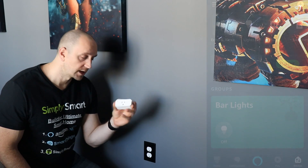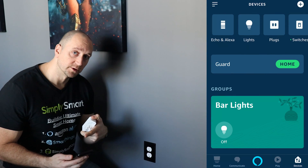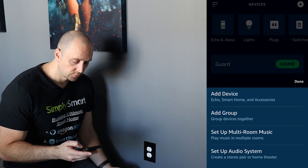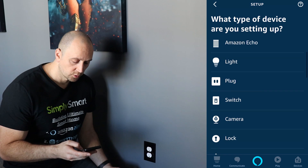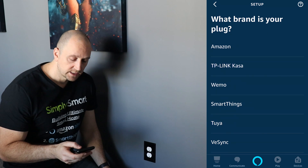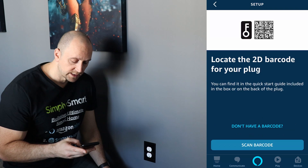Now we are going to set up the Amazon Wi-Fi smart plug. Go into the Amazon app and hit the plus sign in the upper right-hand corner, then click add a device at the top. Find the device that we have, which is a plug, and choose plug. Then just choose your brand, which is Amazon, and click the next button.